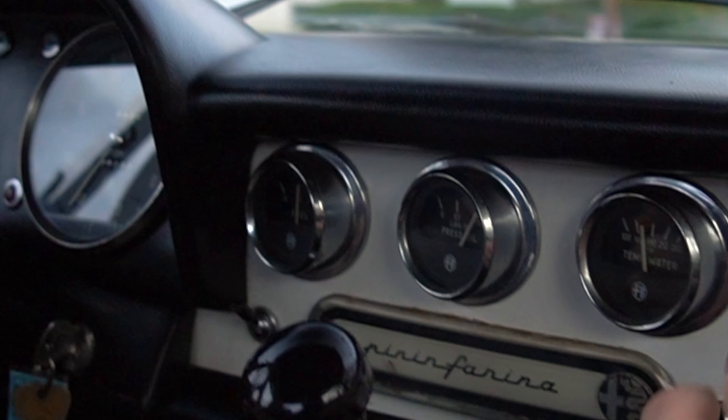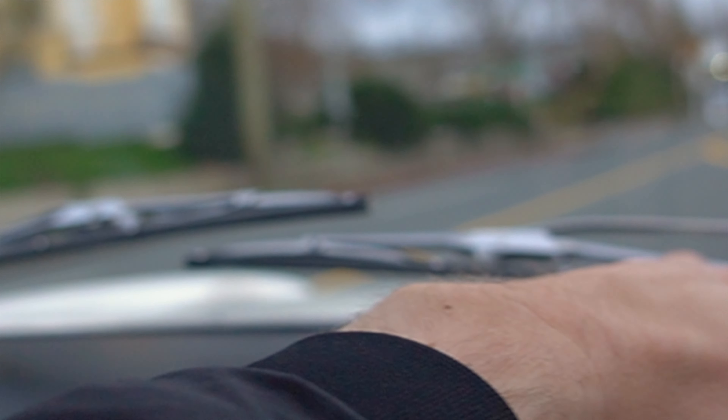Everything feels really good — tracks down the road straight. Trying the heating system now, probably something that will never be used again. It's hot and there's definitely air; you can see it condensating on the windshield a little bit. The air is hot, and it's coming down to the vents now, coming onto my side too.